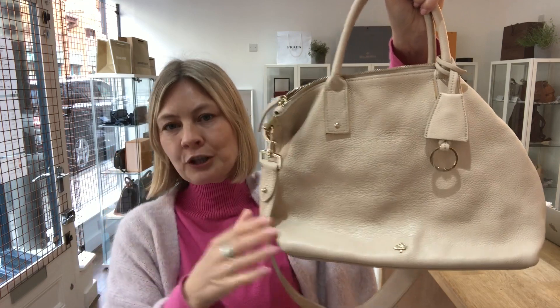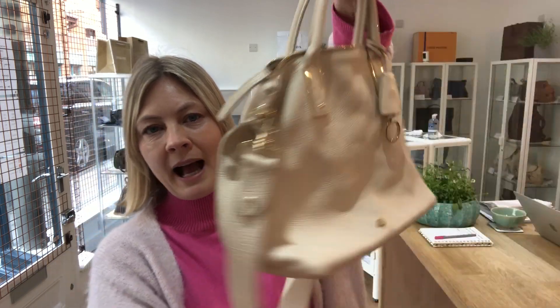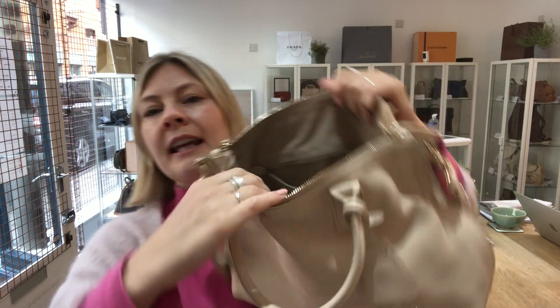Now for the condition. The exterior is in very good condition — there is nothing major for me to point out. You can just see that it's a pre-loved bag with some minimal signs of use.